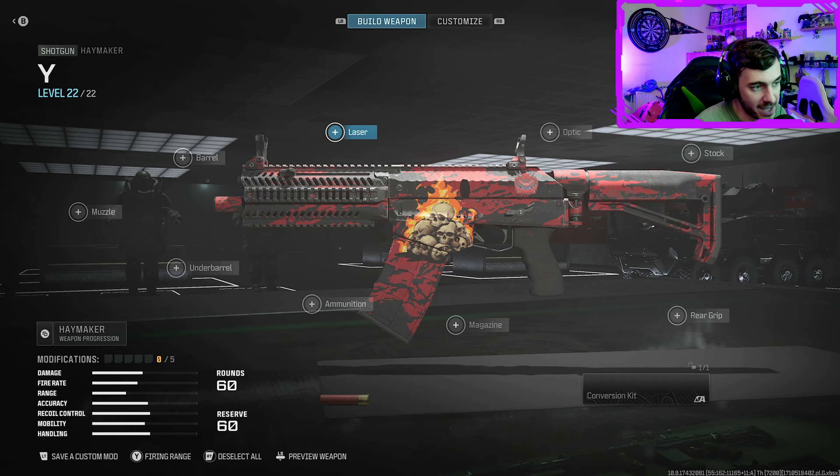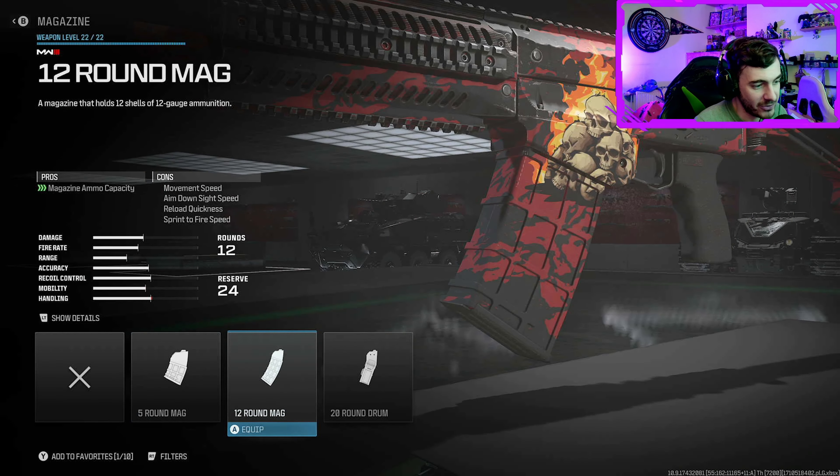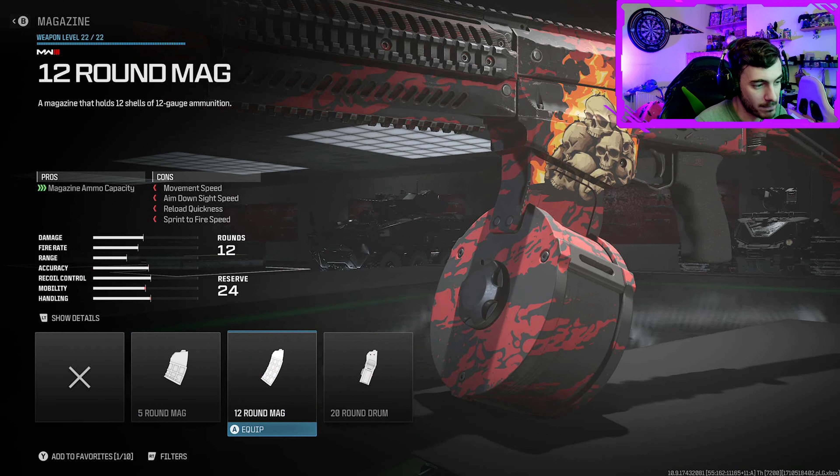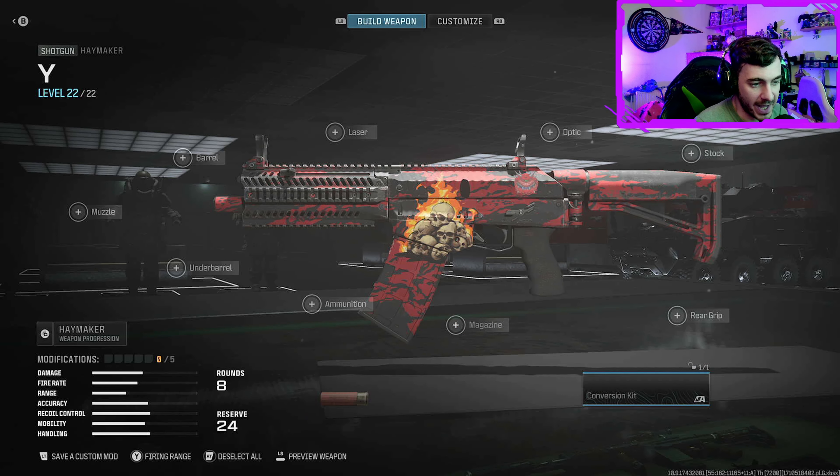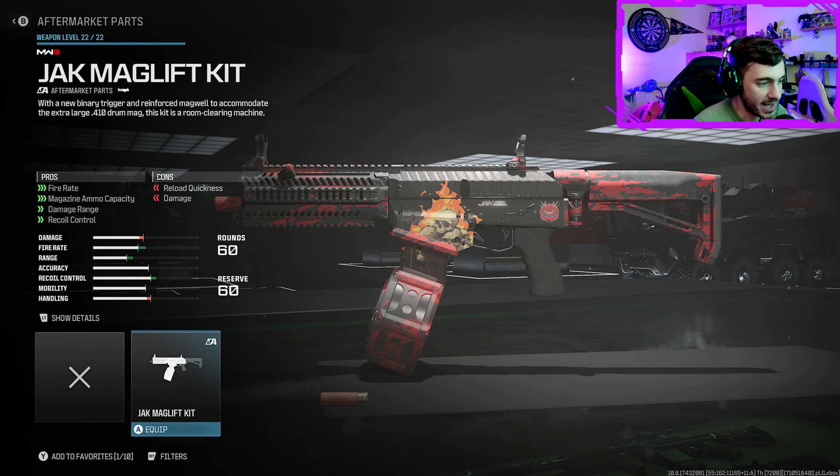So here in the gunsmith for the Haymaker, as I was saying, there is no 60-round drum mag — there's only a 20-round drum mag. What you need to do is come down to the conversion kit. It is literally the only conversion kit there, so it is this one.